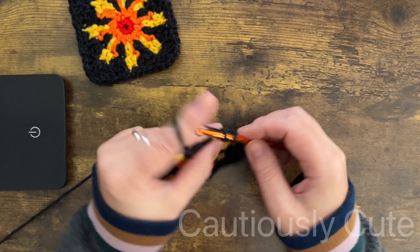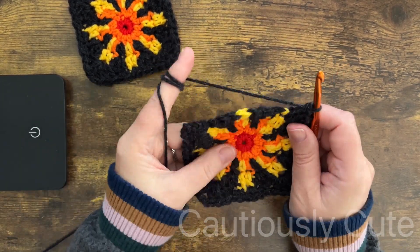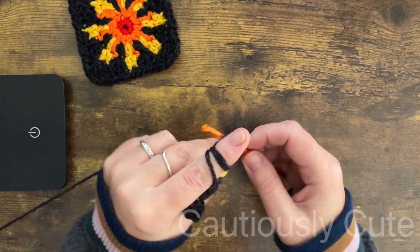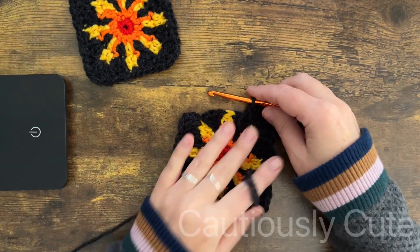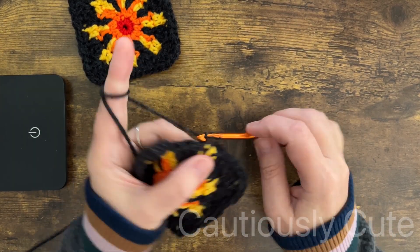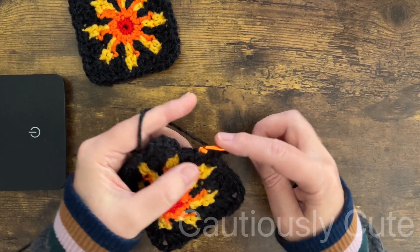If you think your square is too small, you can add an additional regular granny square round. Because we're almost done with this project, I want to say thank you for joining me today and crocheting with me — I hope you learned something new and found this project interesting.